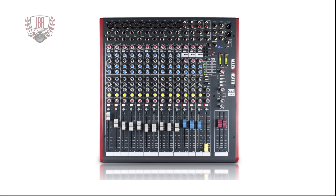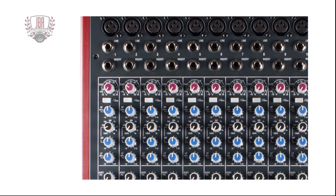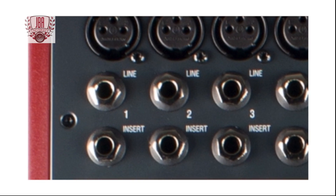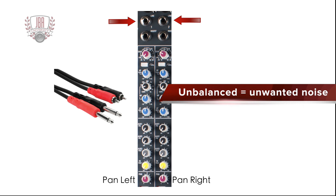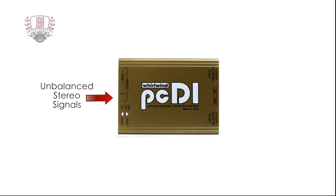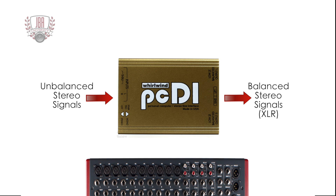If you try to plug this stereo signal into a line input on your mixer, it will sound low and you will only hear part of the stereo source. Unbalanced signals would require two line inputs on a mixer, each panned left and right respectively. But even this is not a great idea as the cables could introduce unwanted noise. The PCDI takes unbalanced stereo signals and converts them into low impedance, balanced XLR outputs, so that you can run long cables without unwanted noise and plug them directly into the microphone inputs on a mixing console.